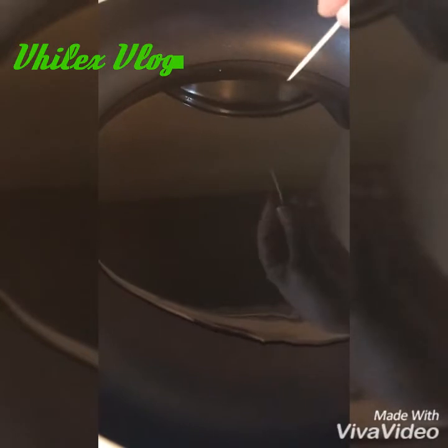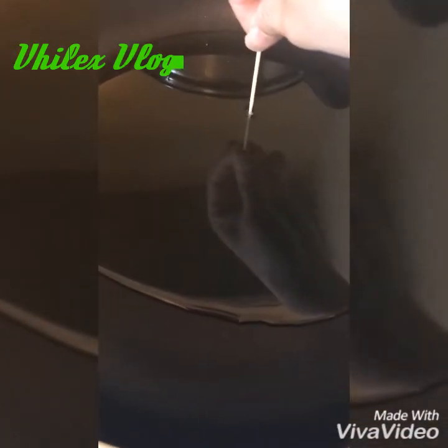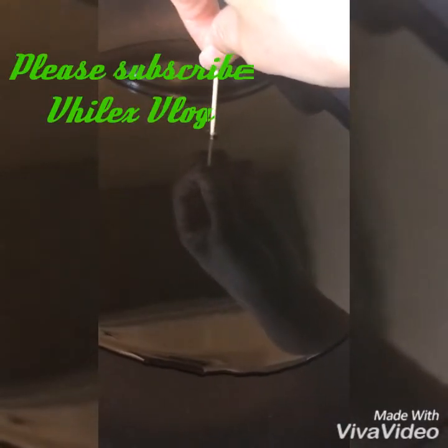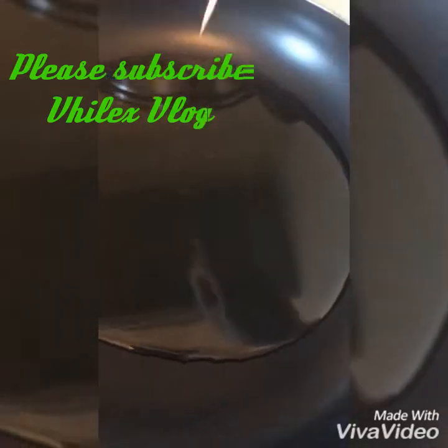Let's check kung ang mantika ay mainit na. So ilagay natin ang toothpick — paglagay mo ng toothpick, pag kumukulo na yung around the toothpick, parang nag-bubbles siya, that means tamang-tama na yung init niya. Ilagay na natin.